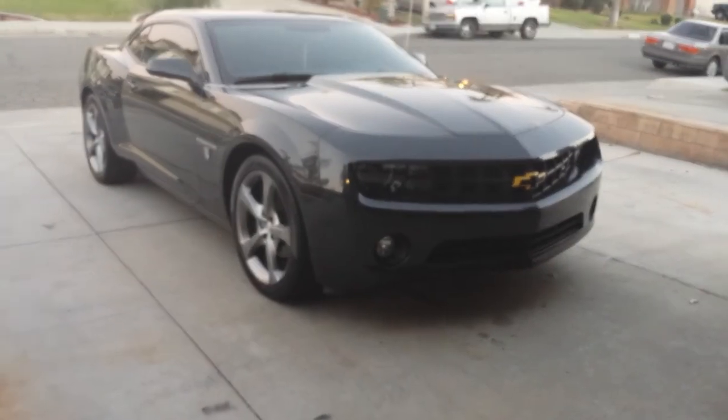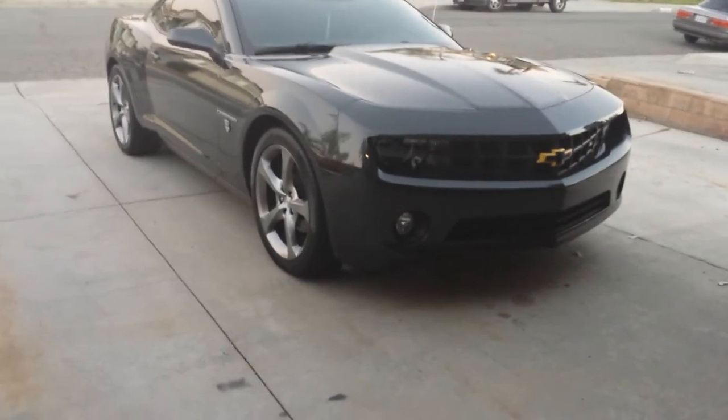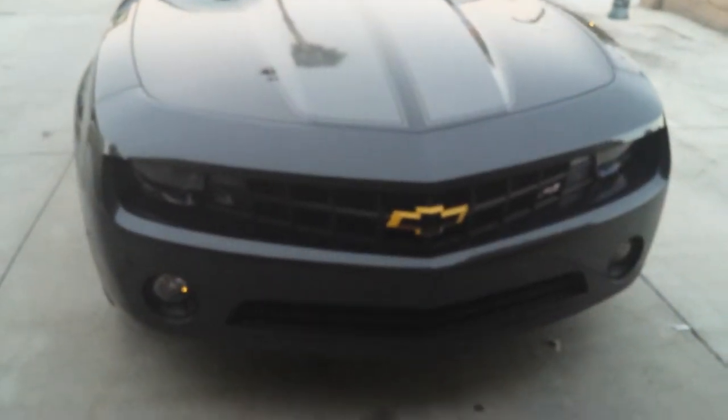I put in a new light-up bow tie, which I'll show you guys in a minute. It's pretty cool — it lights up whenever my headlights turn on. That's pretty much it; it's the only thing I've done to it.